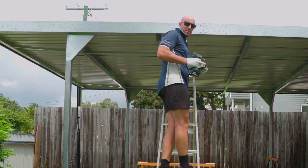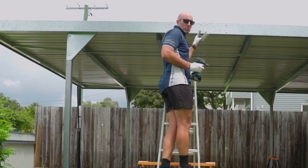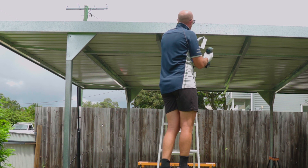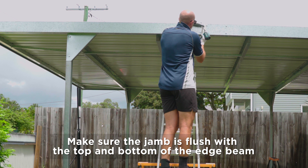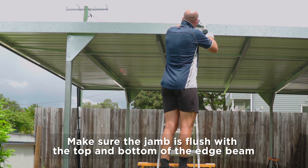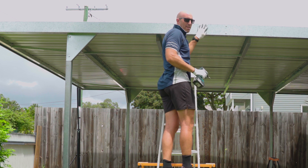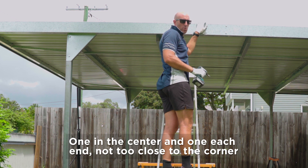Once we've attached our jams together, we need to screw these to the outside edge beam. You've got three for each side: one in the center and two on your outers. Just make sure it's flush with the top and bottom of your edge beam. Once you've attached your center one, then your two outer ones just slightly in from each corner.